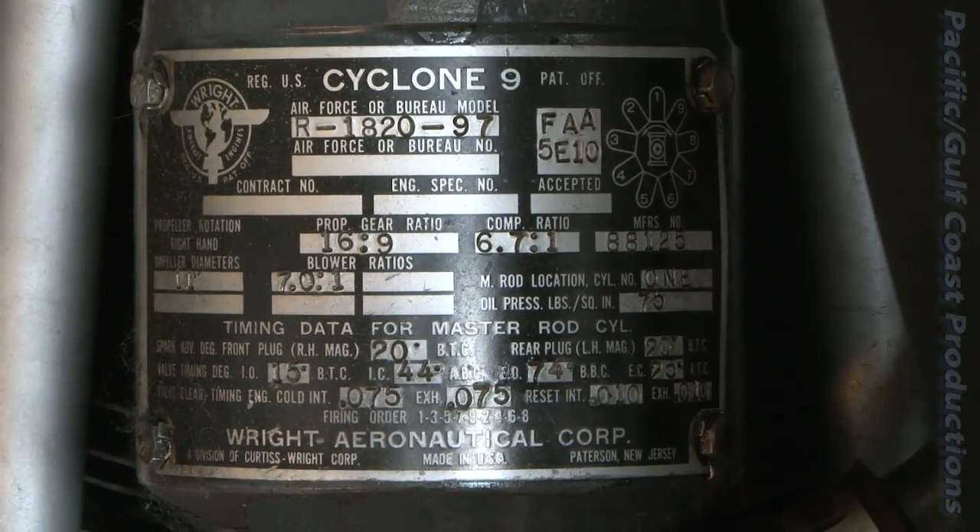Recently, we had an overview of the Wright Cyclone R1820 engines with our master mechanic, James Kelly. Today we want to go over some of the improvements we've made on these R1820-97 engines here at the Fort Worth Vintage Flying Museum.